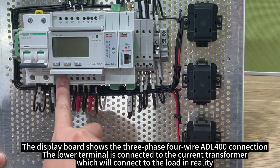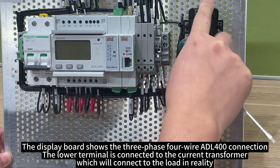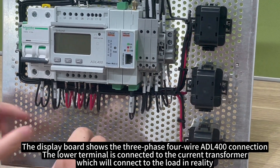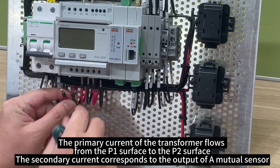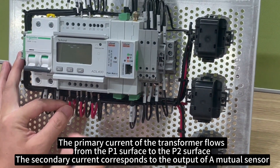The display board shows the three-phase four-wire ADL-400 connection. The lower terminal is connected to the current transformer, which will connect to the load in reality. The primary current of the transformer flows from the P1 surface to the P2 surface.